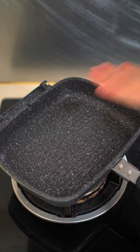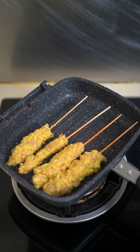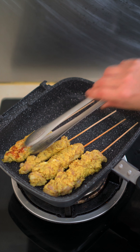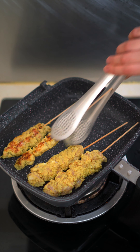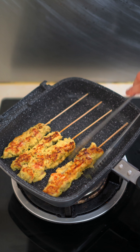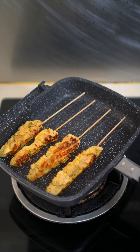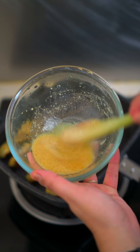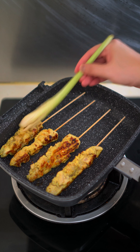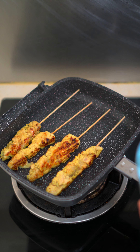Pour the blended marination over the chicken cubes and make sure all the meat is properly coated. Put in the fridge to marinate for at least half an hour — overnight is best. The longer you leave it to marinate, the more flavorful it is. Then before grilling, take it out and stick onto satay skewers. I use about 5 chicken cubes per stick. If you're barbecuing over charcoal, you need to soak your satay skewers first so they won't burn.